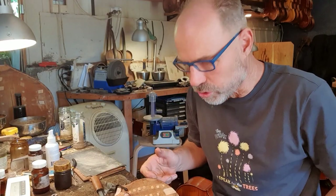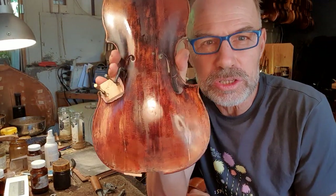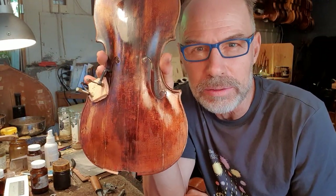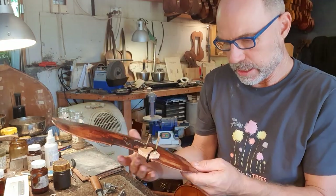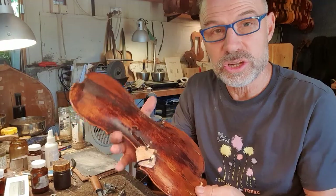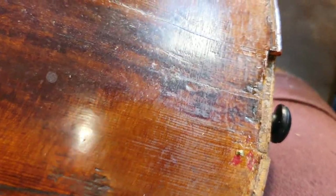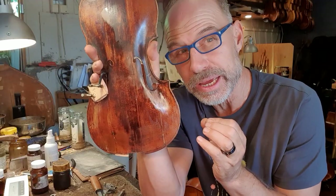Hi guys, doing a really interesting repair at the moment. I've been working on this beautiful old Klotz violin — it's probably about 250 years old or so. I had to redo a lot of the cracks. There'd been some really badly repaired cracks, but I thought I might just share one crack repair with you.